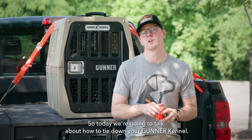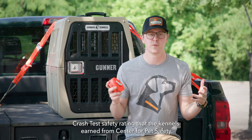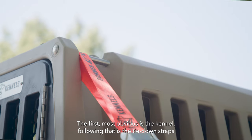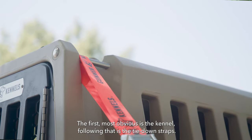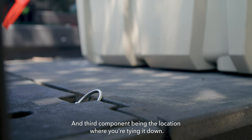Today we're going to talk about how to tie down your Gunner kennel. There are three critical components to the five-star crash safety rating that the kennels earned from the Center for Pet Safety. The first and most obvious is the kennel itself, following that is the tie-down straps, and the third component is the location where you're tying it down.